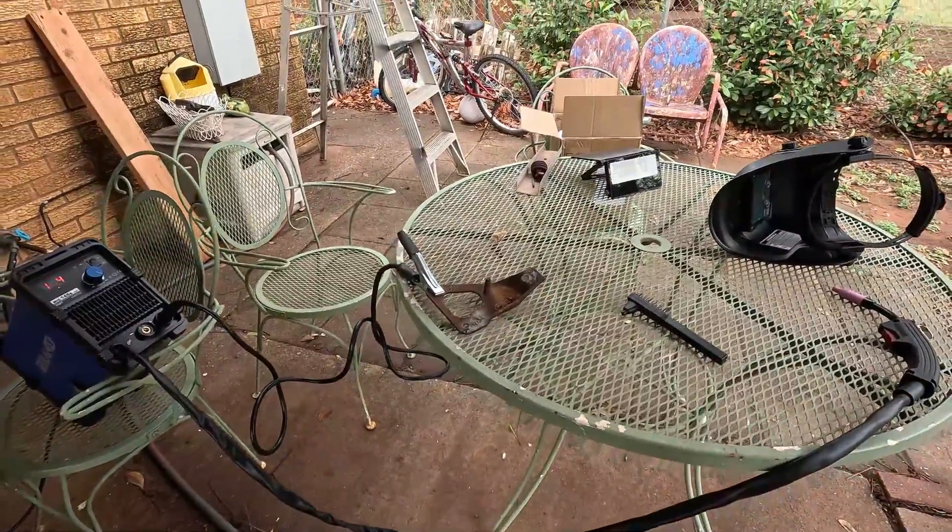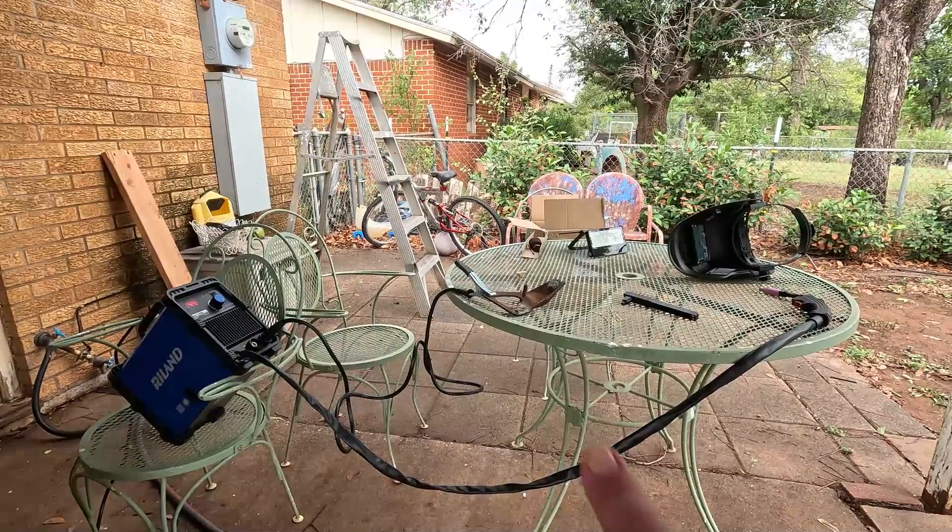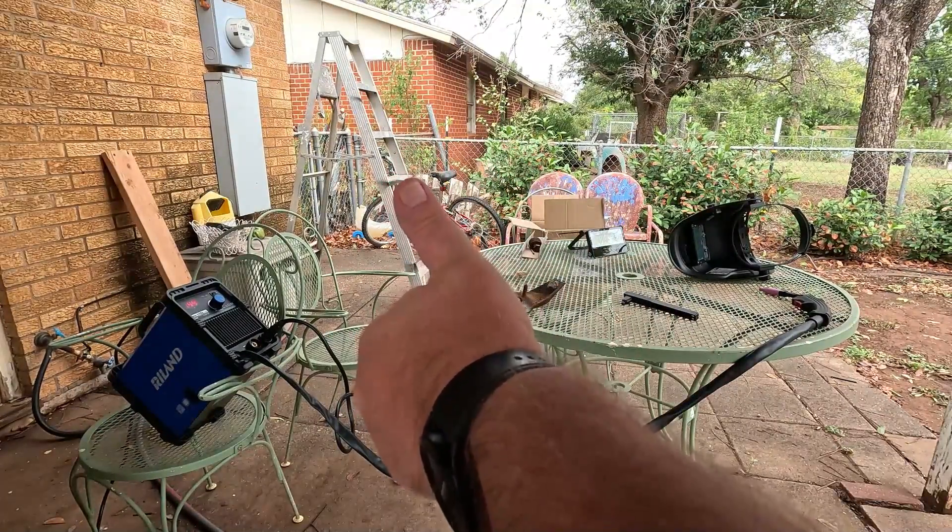What's cool about this one is it's kind of a two-in-one. You can use both stick and wire feed. Thumbs up.